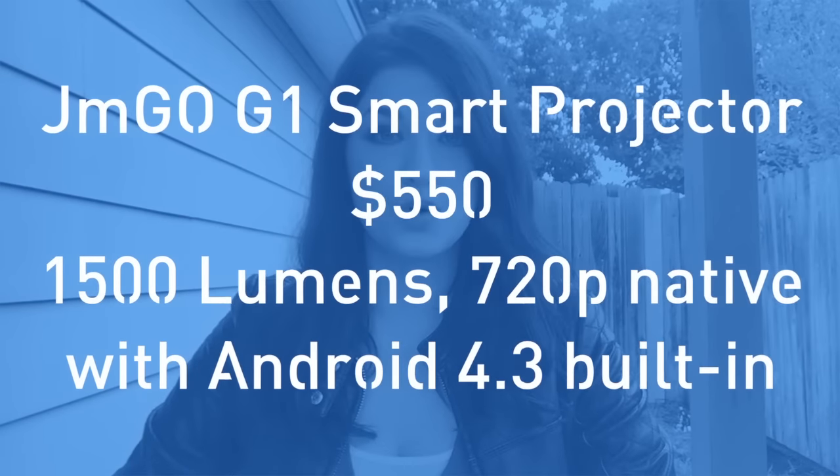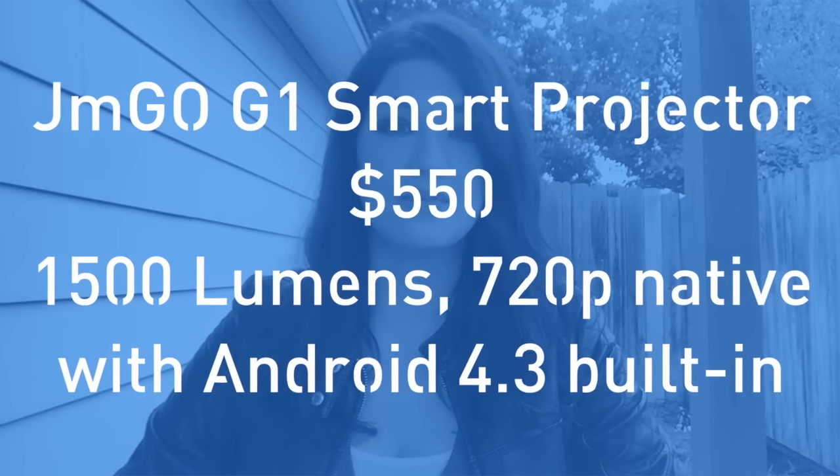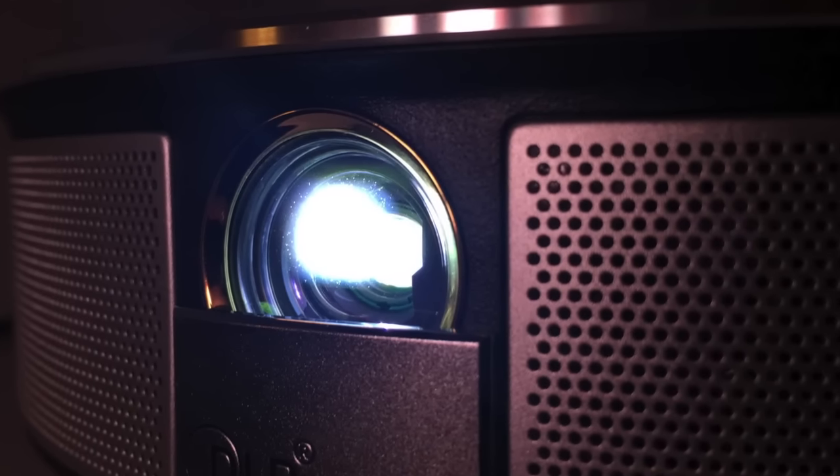Hi, I'm Rachel Kaeser from Makeuseof.com and this is the JMGO Smart Projector. You know how projectors work — you point them at a wall and use them to play something from another device, such as a computer or a DVD player. But a smart projector comes with its own built-in software that allows you to do anything from stream movies to play video games in clear HD on any screen size you choose. And that's the JMGO Projector in a nutshell.